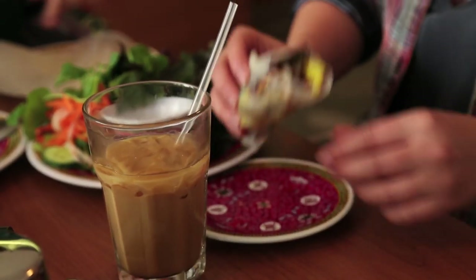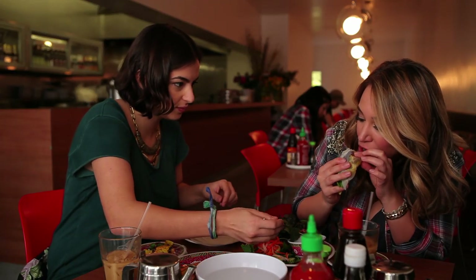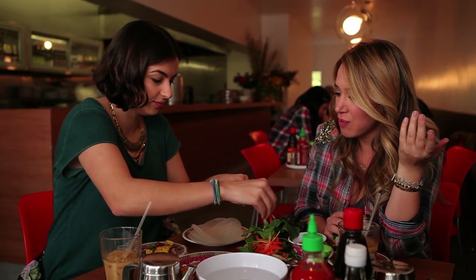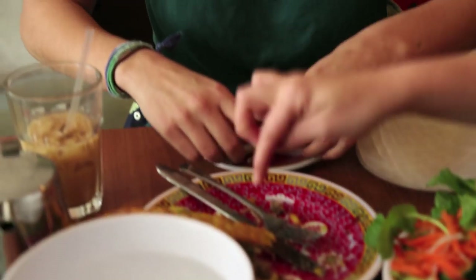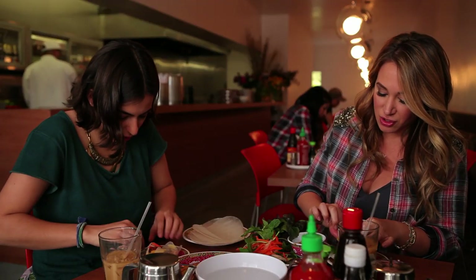I'm going in. Mine doesn't look all that smooth, but that's okay — we're not like skilled professionals. Delicious, right? Listen, if you have this side... This is the best. I would literally eat that all day, every day. It's like a burrito. And your California sauce is perfect.